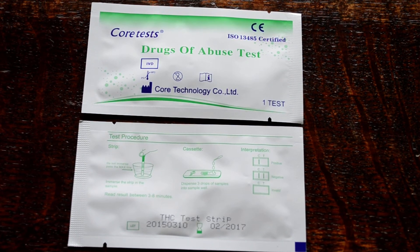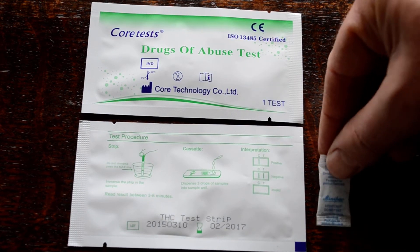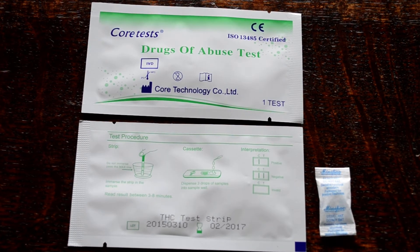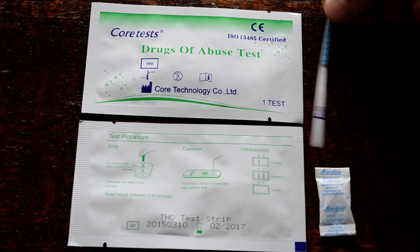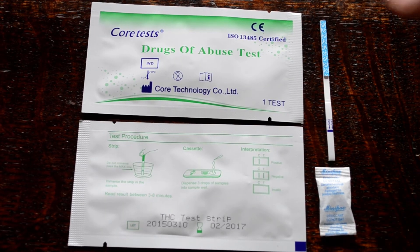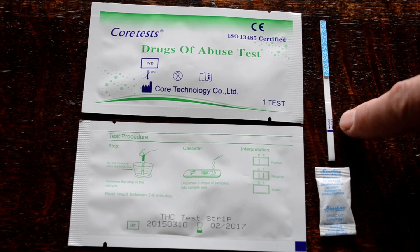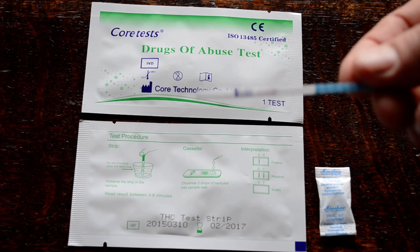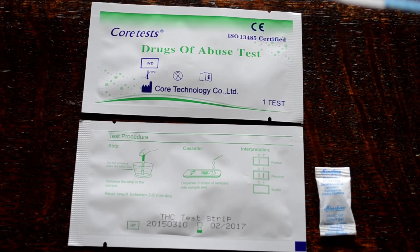When you open the foil you will be presented with a desiccant pouch. This is just to keep the test strip completely dry. This is the format for the test strip that's in the foil. You'll see it's a standard 3mm test strip with a handle end, a dip end with a maximum dip line indicator, and a flat central section. When you're ready to do one of these tests, it's a very simple procedure.